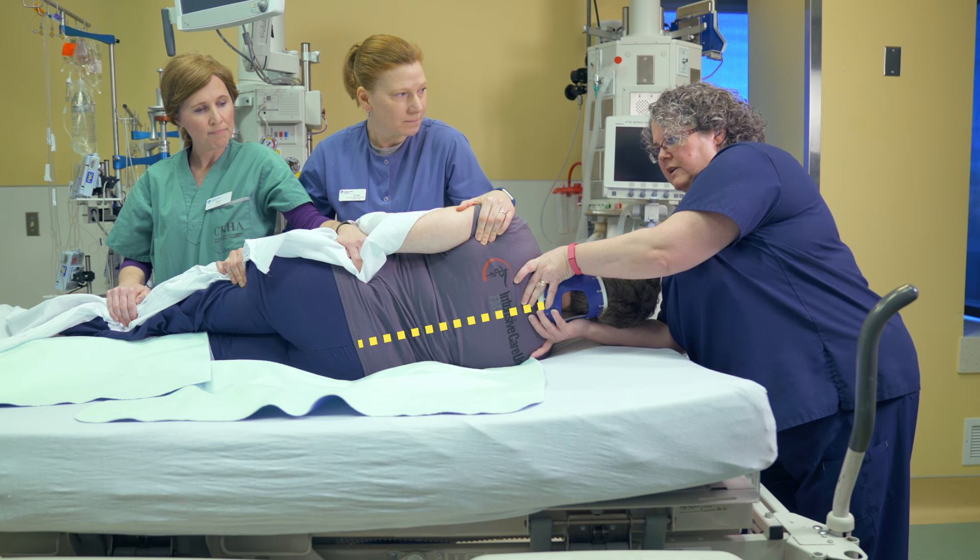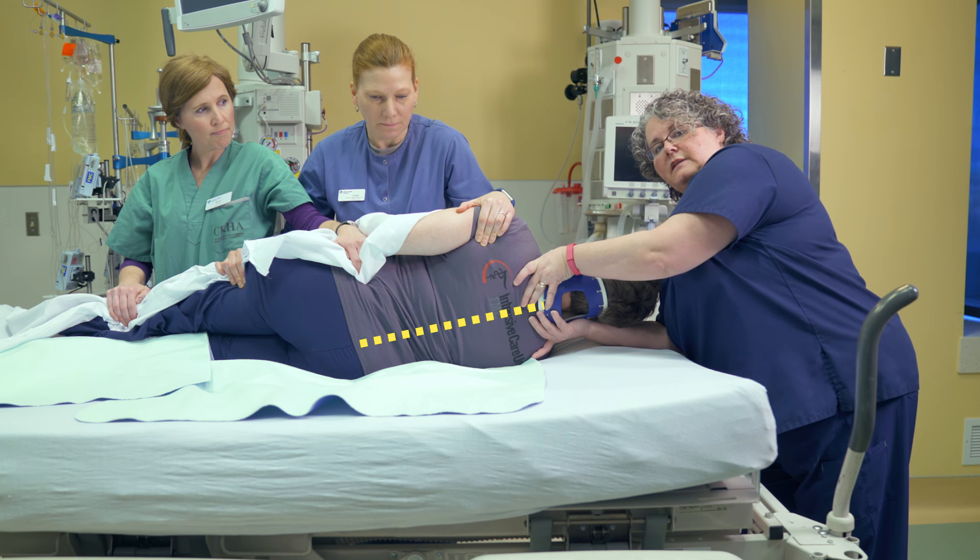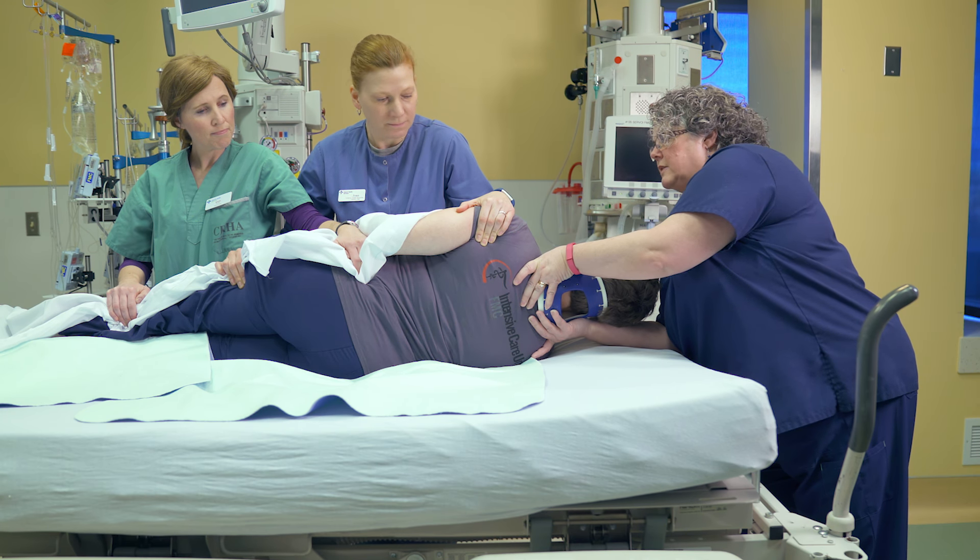At this point we could clean Trish up. We could check for injuries, brush away debris, straighten out linens, and then we're going to roll down on the count of three.